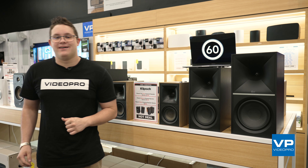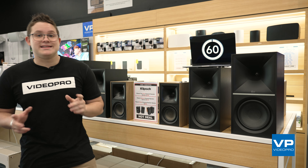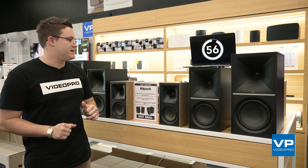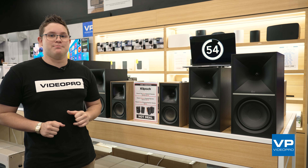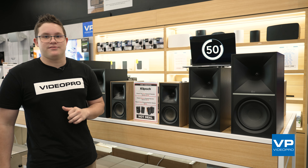Hi, my name is Finn. I'm from Videopro Carindale and this is Tech in 60 Seconds. Today I have the amazing Klipsch bookshelf speakers here. There are a few really important features with these that just make them such an amazing set of speakers.